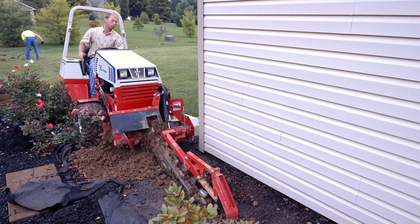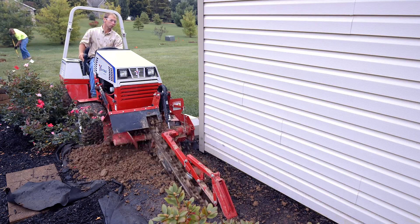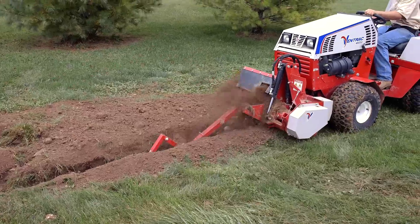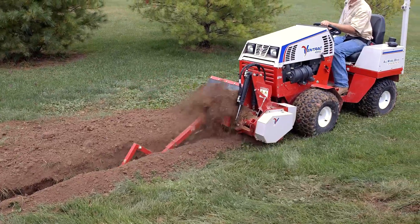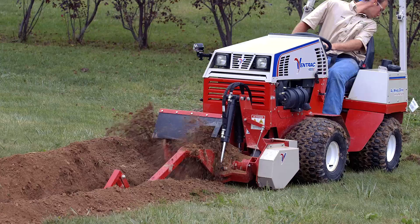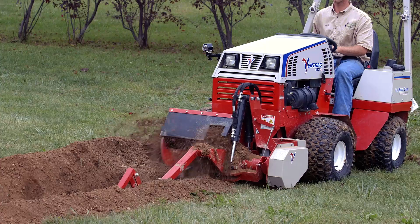My name is Leonard Steiner. I'm the owner of Steiner Trenching, and we do a lot of site prep and foundation and utility contracting work. Where the Ventrac comes in for us is when we get a homeowner that has a nice lawn and they want gas hooked up. People's first concern is, what's it going to do to my lawn? How big of a trench are you going to dig? What's it going to look like? How well is it going to clean up?